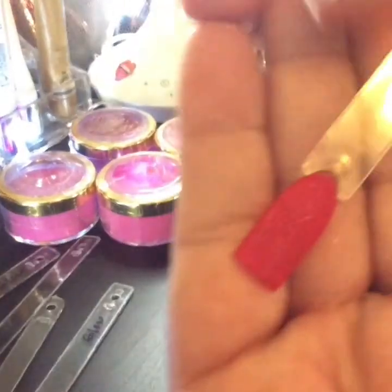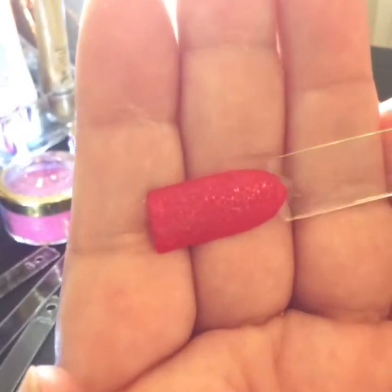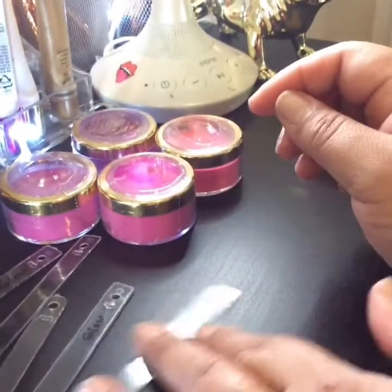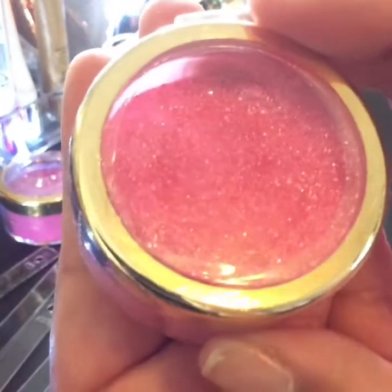And finally we have this pinkish-reddish color and this one has shimmer in it. The color is very pretty, I really, really like it. That's the way it looks on the container.